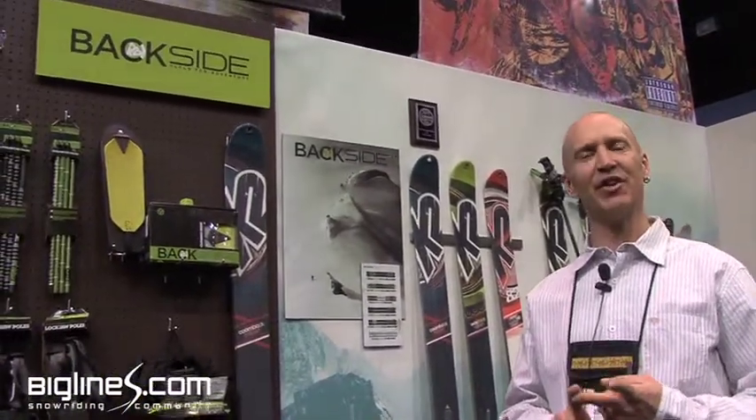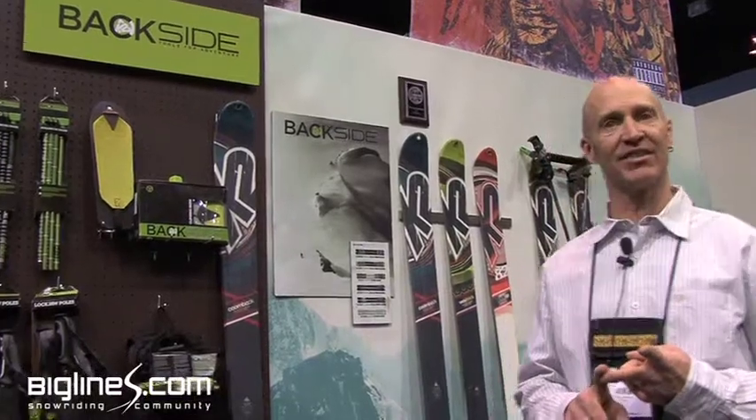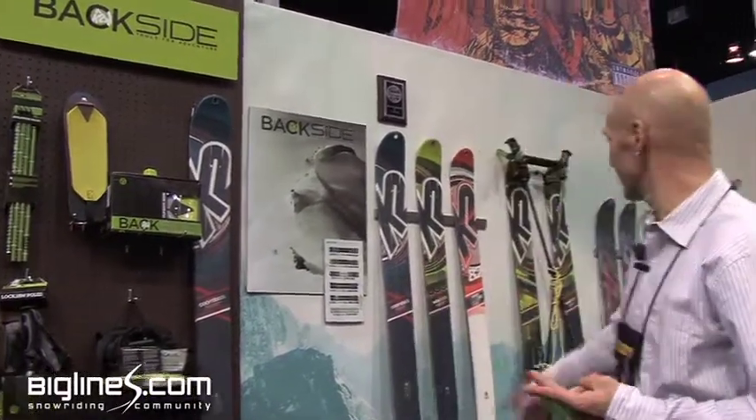I'll take you through some of our new backcountry products. All these products were created from the ground up, our own R&D, and we approach this category from the standpoint that number one, if you're going to carry something to make you safer, make sure it's going to work — so reliability is number one for us. And second, figure out as many different uses for that product as you can, so we're trying to lighten the pack while increasing the safety margin at the same time.